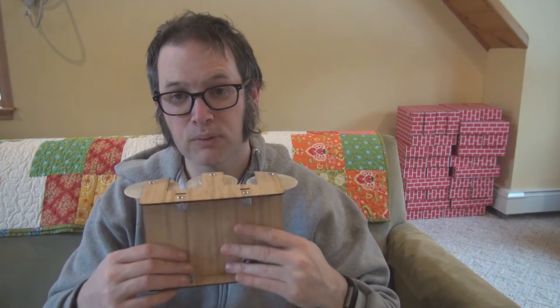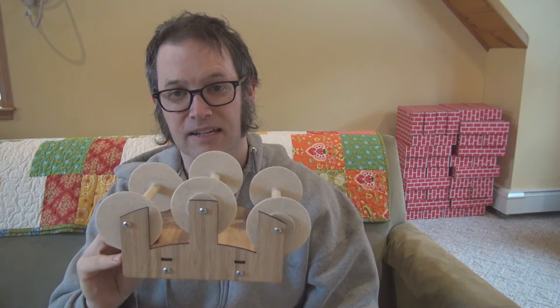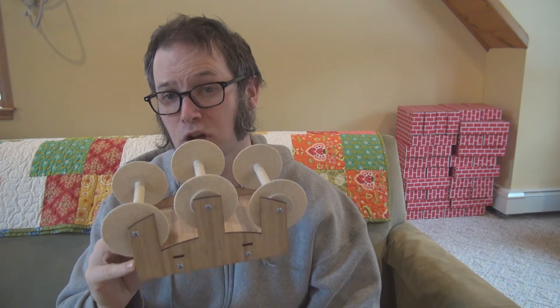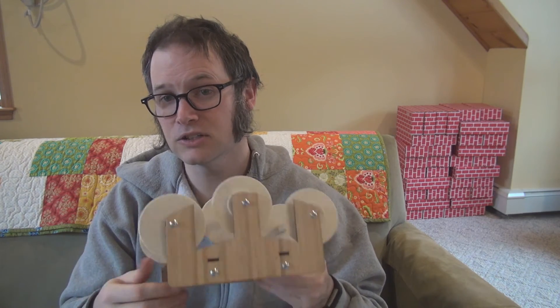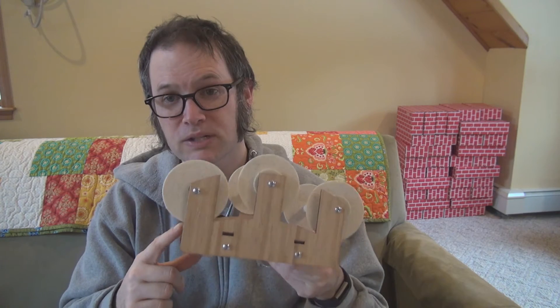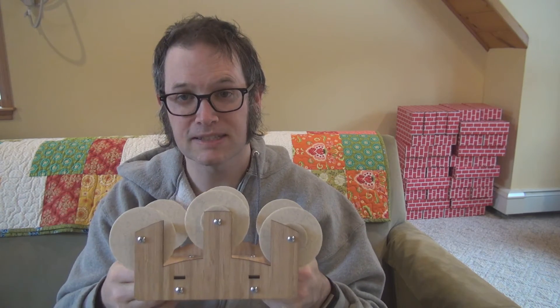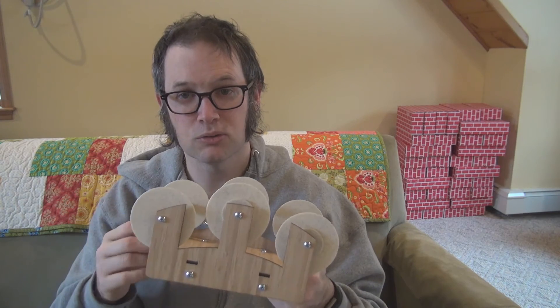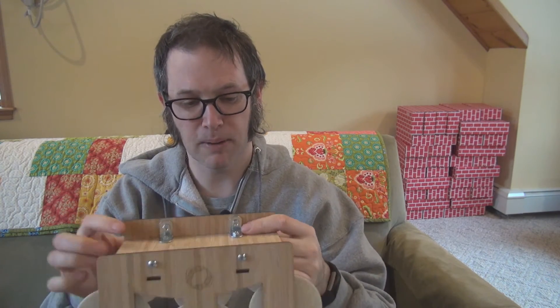I'd really like some feedback on the design. Also important to know: as it's currently designed, I have a target price of around $39. That would be for a version with a little assembly required — I'd ship it flat to keep shipping costs down and minimize the labor on my end.